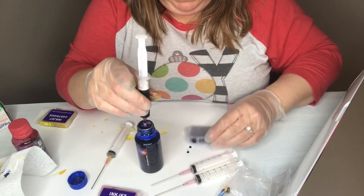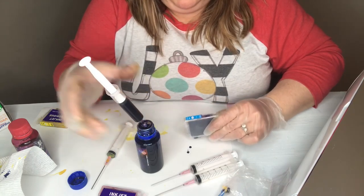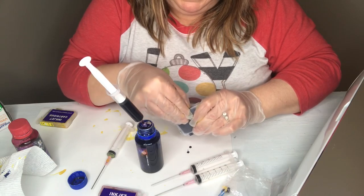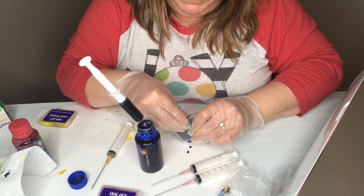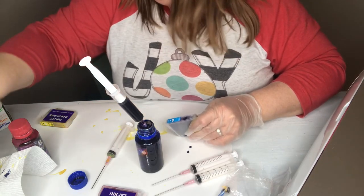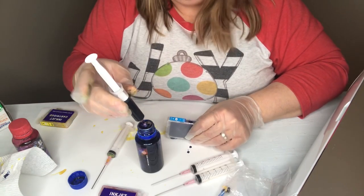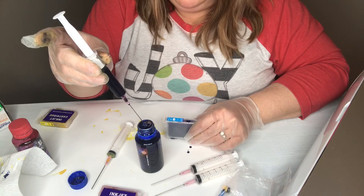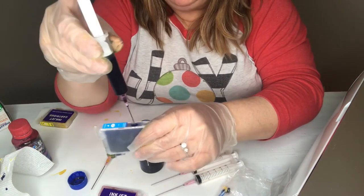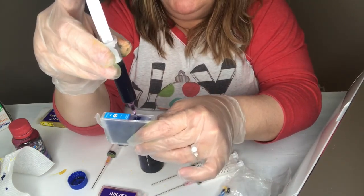You're just going to remove the stopper on your blue, and I recommend laying that stopper on a paper towel because it's going to have just a bit of excess ink on there. Just don't lose the stopper — I lost one up here one night and it took me a while to find it because they're tiny.